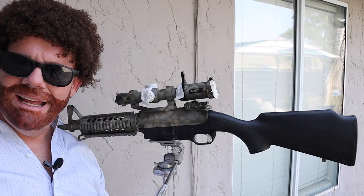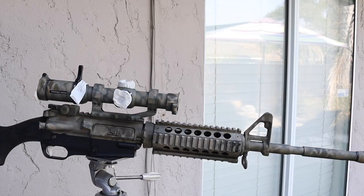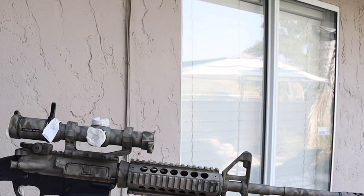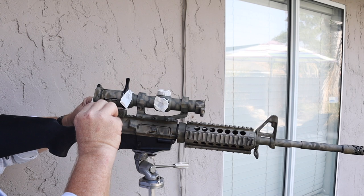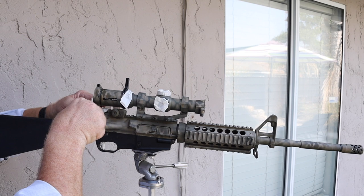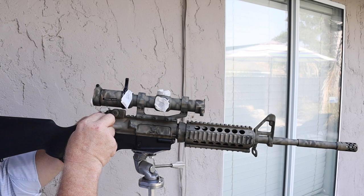I'm going to tape over the lens of the scope so I don't get any paint inside — that would be catastrophic. The front end of the scope already has a lens cover on it, so we'll keep that closed and paint it as is. Let's also add a little masking tape around this dial and its cover, wrapping it and overlapping it so we don't get any paint on that cover. We covered that up like a Benghazi scandal. I think we've taped up the scope and the trigger real nice along with the magazine well — now it's time to prep the rifle.